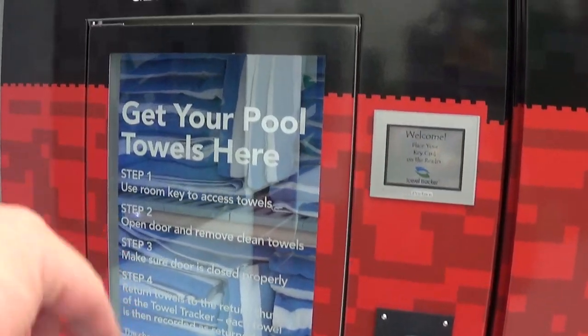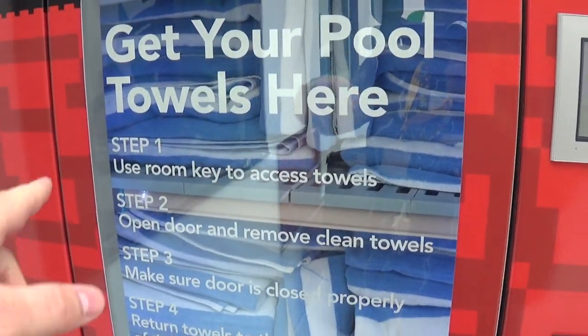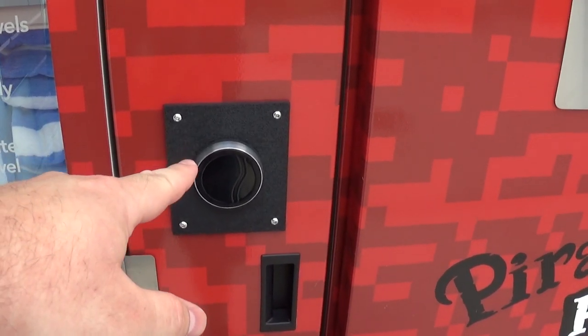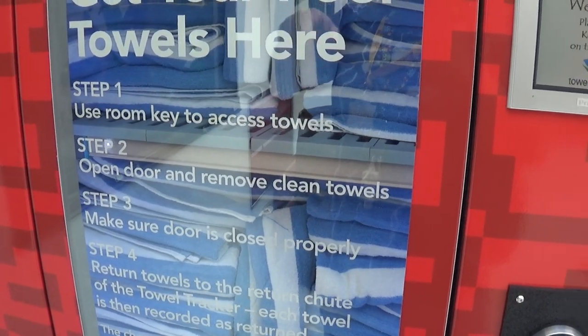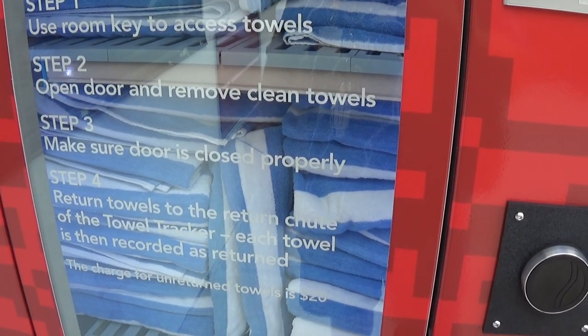Here's a close-up of the directions for the towel machine. Step one: use your room key to access towels. Step two: open door and remove clean towels. I wonder if there's a limit on how many you can take. Step three: make sure the door is closed properly.